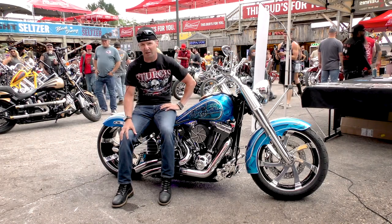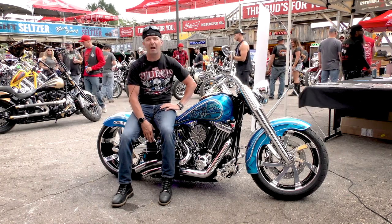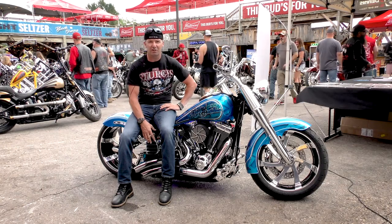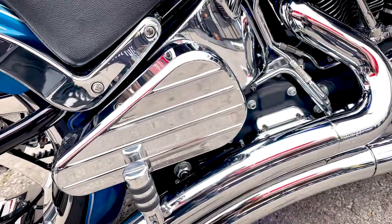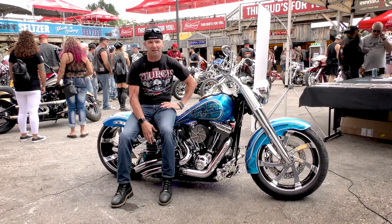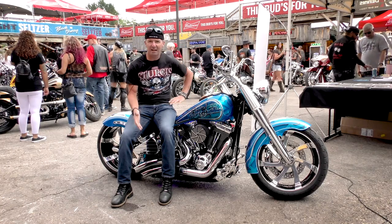The pipes are Vance and Hines big radius pipes. The air system I have on this is made by Legend — it's a Legend air ride, heavily modified. The air tank is made by Deadline Customs, and it allows me to go instant up and instant down.